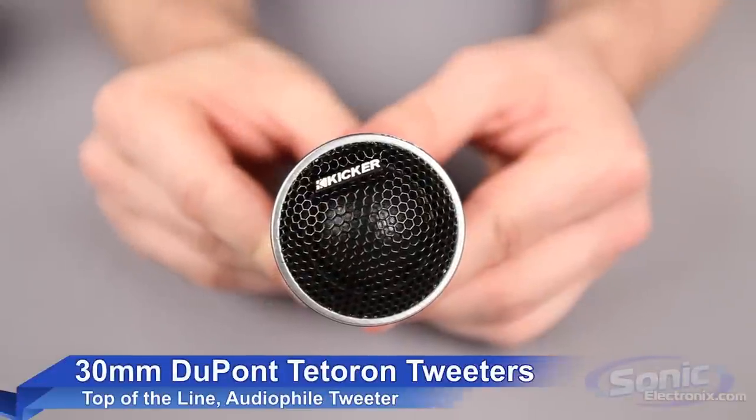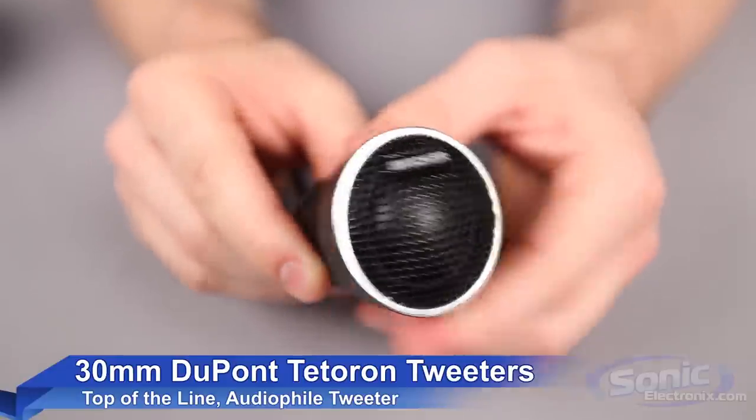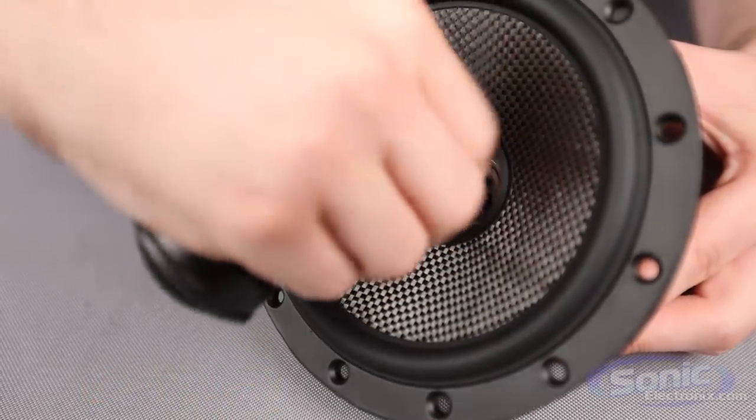30mm tweeters composed of DuPont Teteron produce powerful highs from either an angle, flush, or coaxial mount. The aluminum phase plugs can be removed from the center of each of the midranges, so the tweeter can be added for easier mounting.